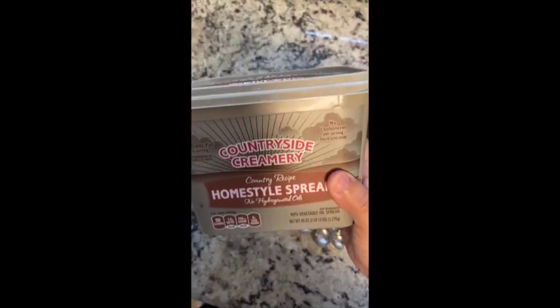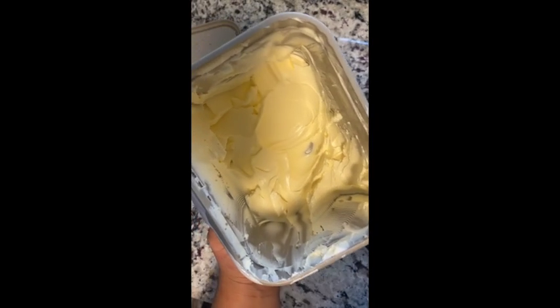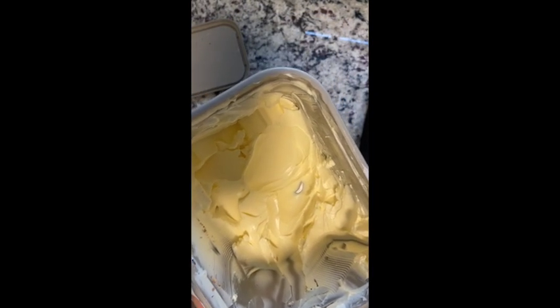For the cheese, if you want that authentic Mexican flavor you can add cotija cheese, which you can usually find at your local grocery store. Here I'm just using a basic Mexican blend of cheeses that you can find pre-made at a grocery store, since I didn't have the other cheese on hand.